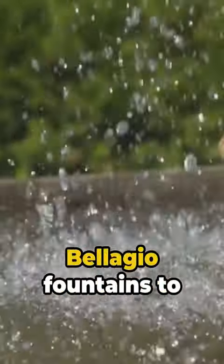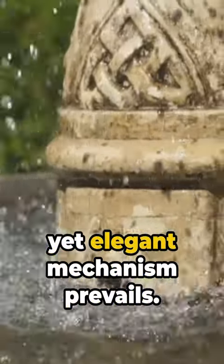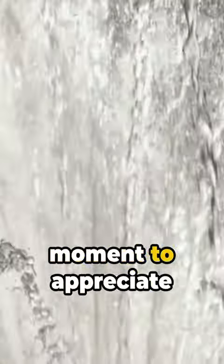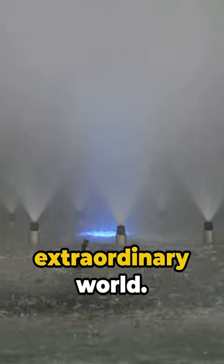From the grandiose Bellagio fountains to your backyard water feature, this simple yet elegant mechanism prevails. So next time you see a fountain, take a moment to appreciate the science at play. Stay curious and keep exploring our extraordinary world.